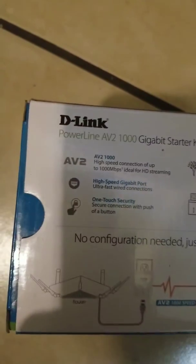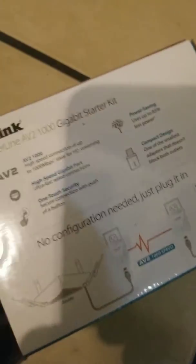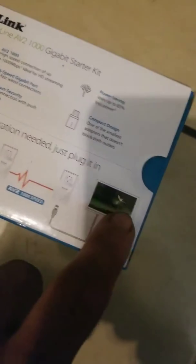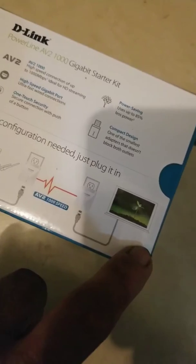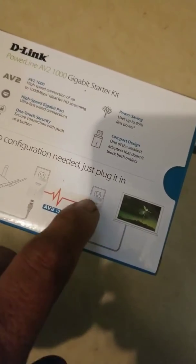It's gonna hook up just like this. If anybody knows about this, this is brand new to me. I've got a PlayStation next to this, and the cameras are gonna be hooked up to this.